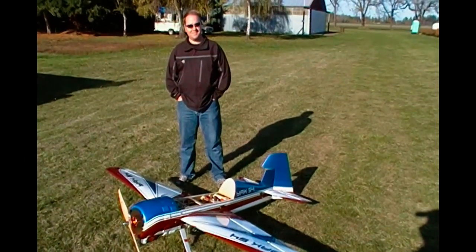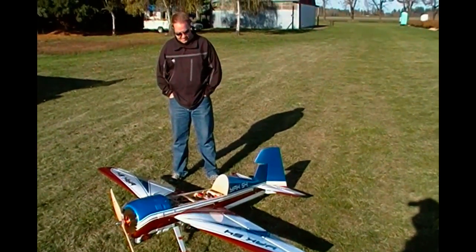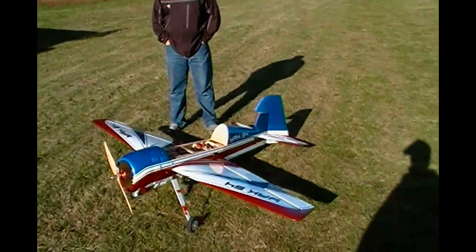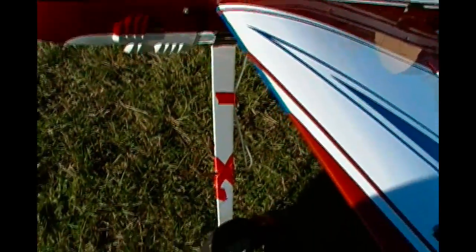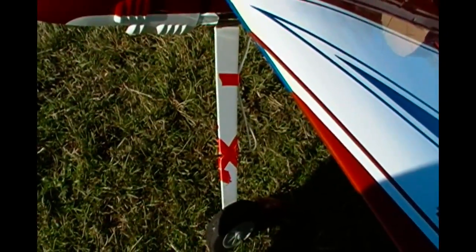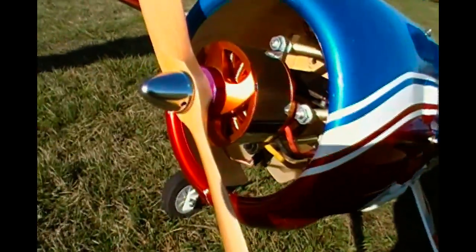Here we are with my Great Plains Yak-54, setting up for data logging this system and qualifying what this plane is really doing. Down here you can see we have a pitot tube for verifying airspeed. Underneath there's an Eagle Tree Systems current recorder.